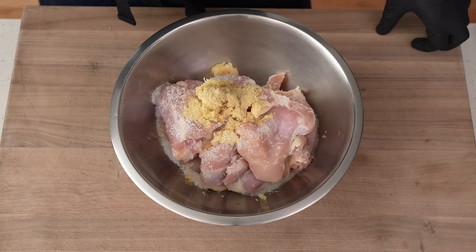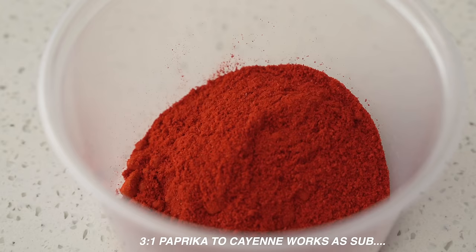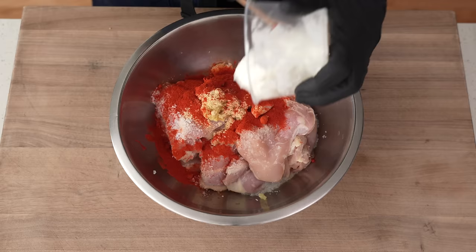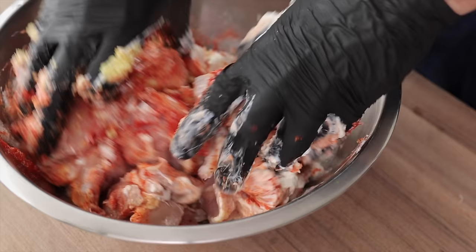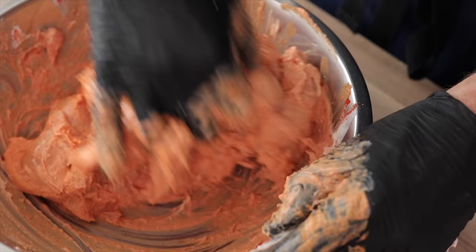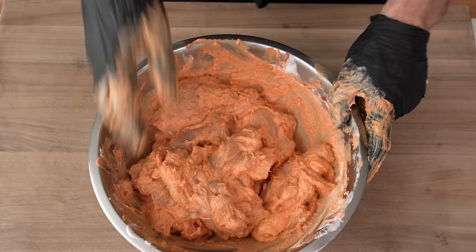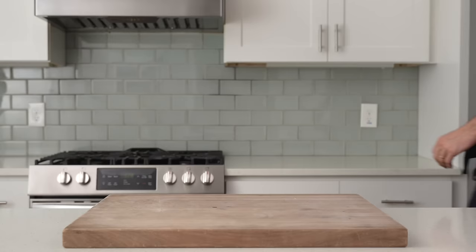Up next is 10 grams of cashmere chili powder. This stuff is super fruity and a lot spicier than western chili powder, and if you don't have it, it's probably right next to the fenugreek in the international grocery store. Finally, in goes 200 grams of Greek yogurt and 25 grams of neutral oil. With gloves on, I'm gonna dive into this bowl and get marinade all over everything. I said earlier that this was a tandoori-ish style chicken, mainly because we're not cooking it in a 900-degree tandoor oven, but also because my version is based purely on what I think tastes good. Once that's all caked up with orange yogurt, the lid's gonna go on and we're gonna let this marinate in the fridge for about a half hour while I get the rest of this dish put together.